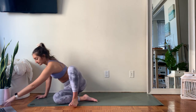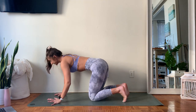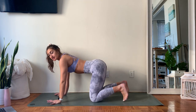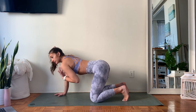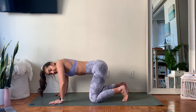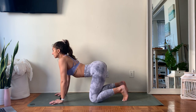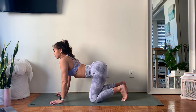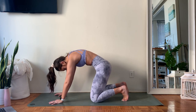From here, slowly let those eyes open if they were closed, and meet me in hands and knees — you have a couple breaths to get there. Making your way to a tabletop position, spread your ten fingers nice and wide. Right away we're going to start to move into the spine. Inhale to drop your belly down, lifting up through the tops of the shoulders and the top of the tailbone. Exhale, think about rounding through the spine, press the middle of your spine to the ceiling.